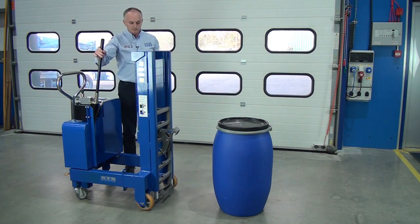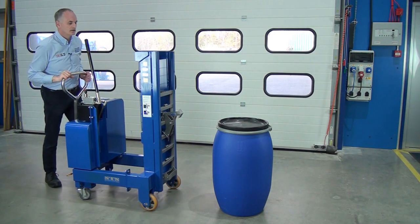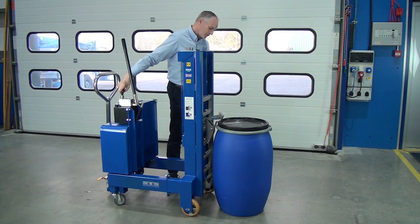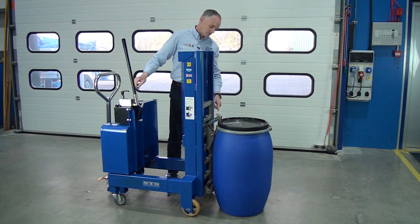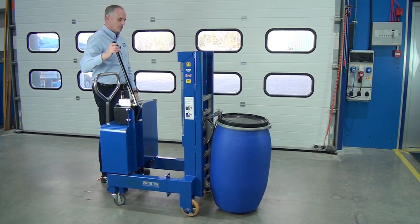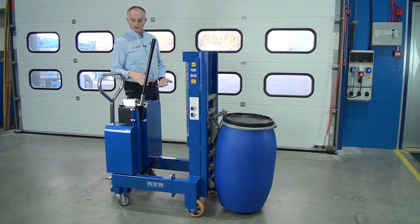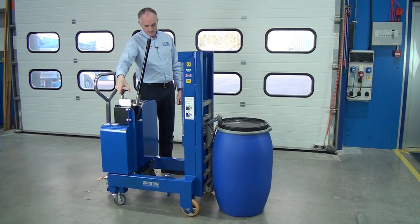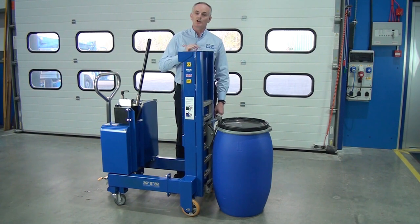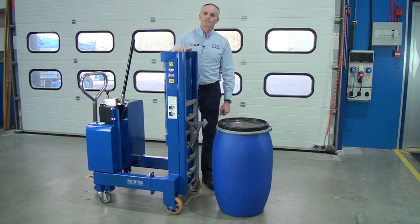Then we pump the handle just like normal so the catch is above the drum. We wheel in the unit and open up the hydraulic valve until the toggle has dropped below the rim of the drum. We then pump the handle again to lift the drum up, then manoeuvre the unit away. When we want to lower the drum down, operate this handle and lower it down. As soon as the weight is off the drum, you can see the toggle is free. Push the unit forward and as you push it forward, you create more of a gap to lift off the catch.